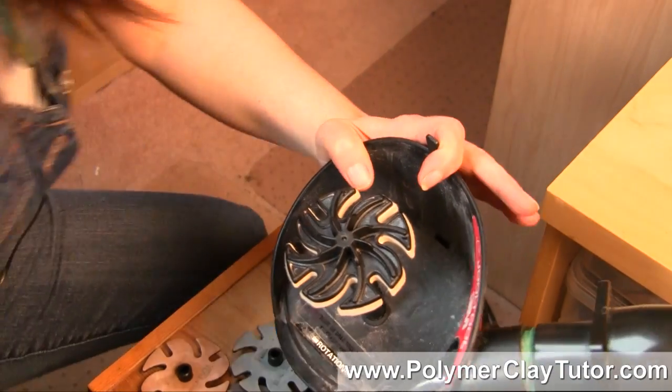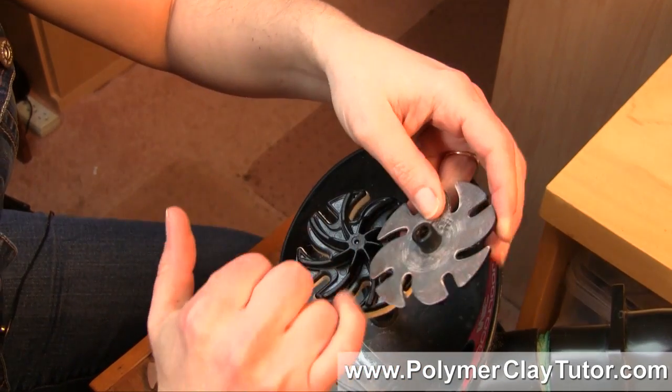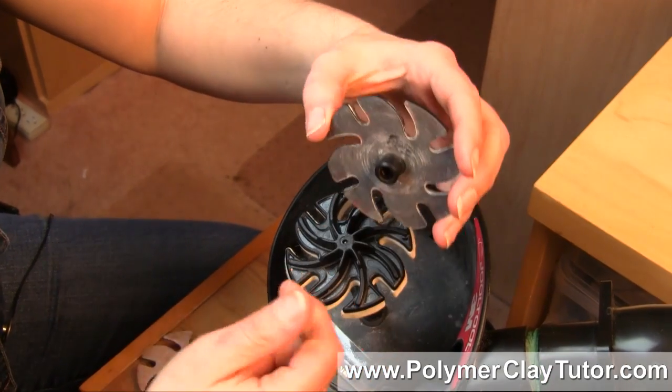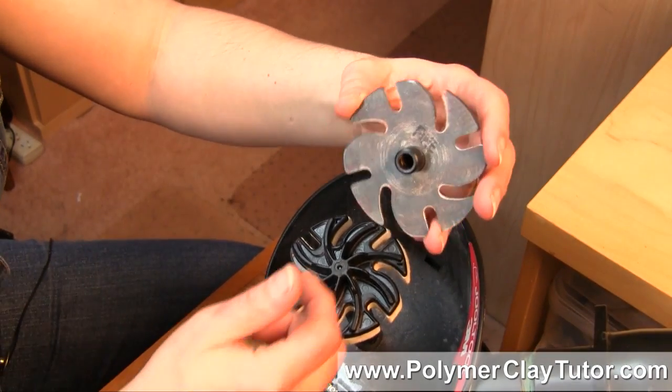So they have all these different types of discs — you get this plastic disc first and then you add different sanding discs. You can basically sand anything, polish anything, grind anything with them.